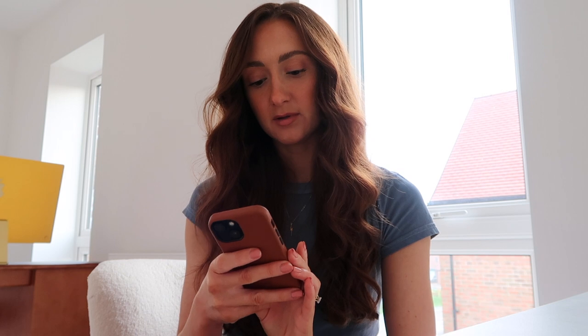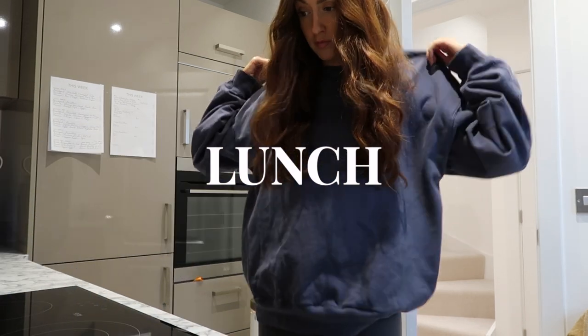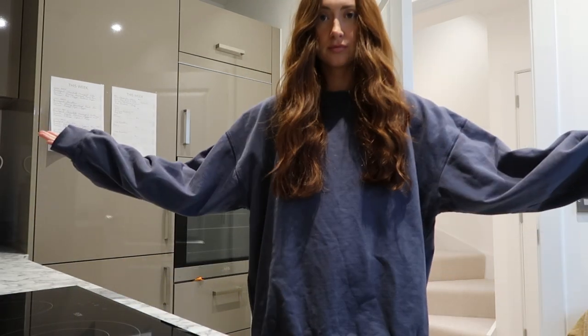I have oats every Saturday — it's like my favourite thing. I always make carrot cake oats. I'll take you through my meals for the rest of the day while I'm on the plan. Let's go and make my lunch — it is so cold.